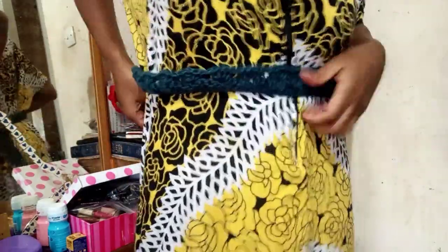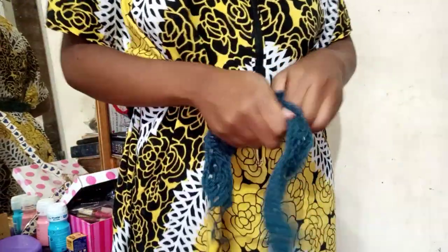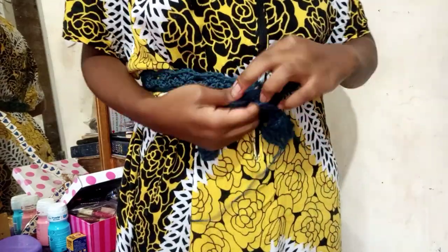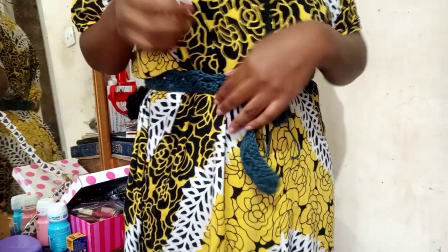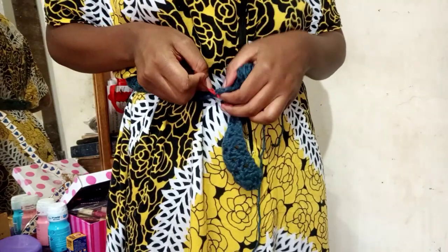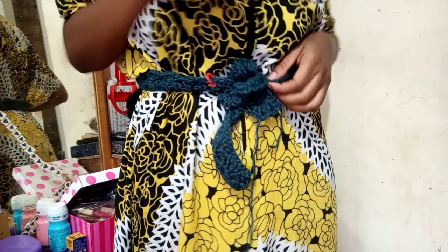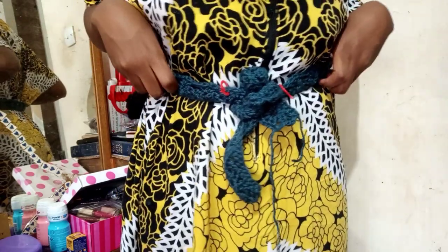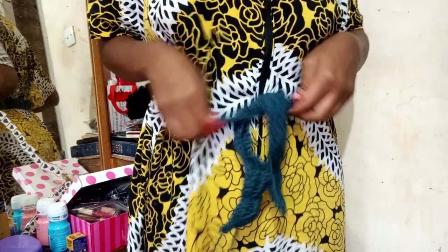Now I am just trying to measure this belt on my waist so that I can see at what point I'm actually going to be putting my peplum. I've just tied it, and I want to put my stitch markers at the point where the tie is starting, just to estimate how many inches I need for the peplum and how many inches of this belt is going to be taken up by the tying.